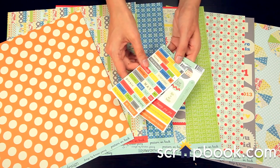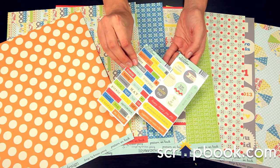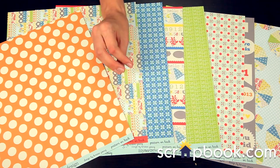These are fun little sticker sets. You get the chit chat, or there's the circle and tag stickers. Those have fun little phrases that are generic and go with a lot of the photos that you would be scrapbooking.